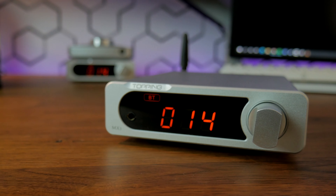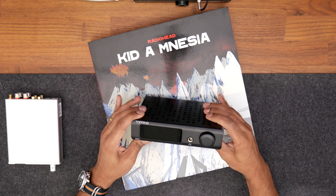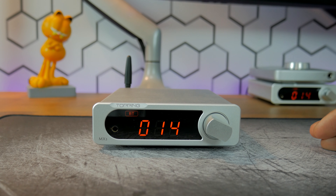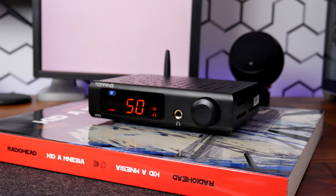My name is Mexo. After seeing my Topping MX3 review, the good folks at HiFiGo asked me if I'd be interested in reviewing its successor, the Topping MX5. Given the glowing review I gave the now-discontinued MX3, I was very eager to audition the MX5, and right off the top I can tell you it's a beast.